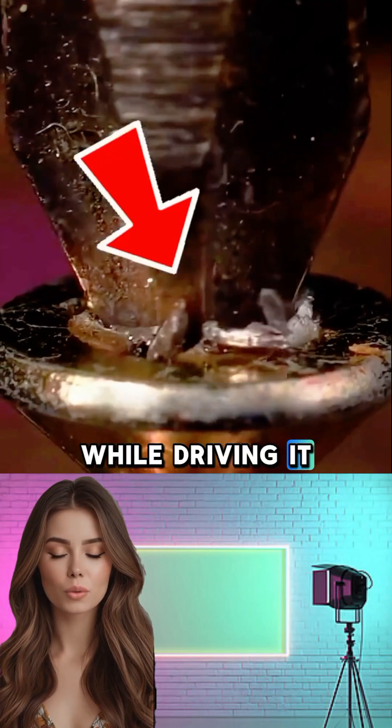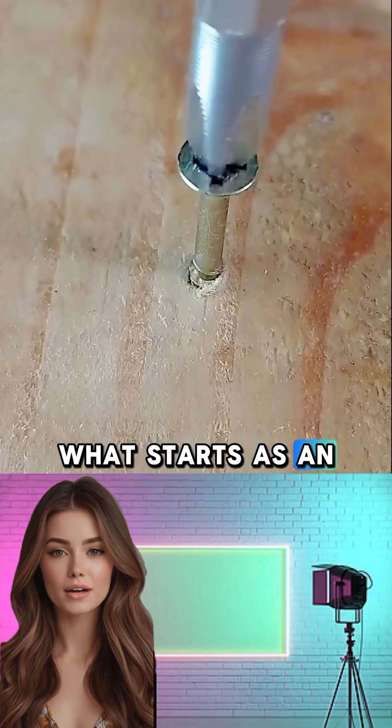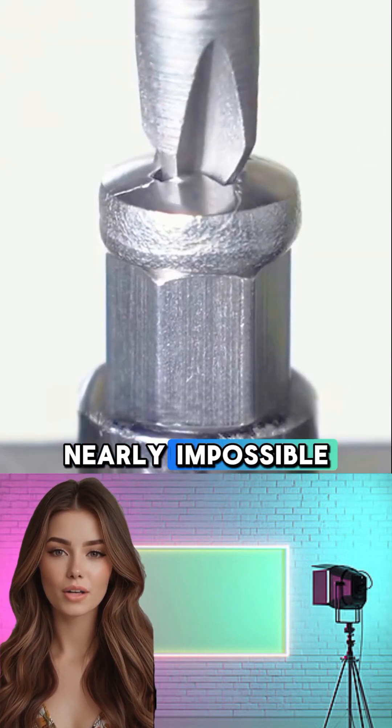Ever stripped the head of a screw while driving it with a power drill? You're not alone. What starts as an effort to speed up the job often ends with a ruined screw that's nearly impossible to remove.